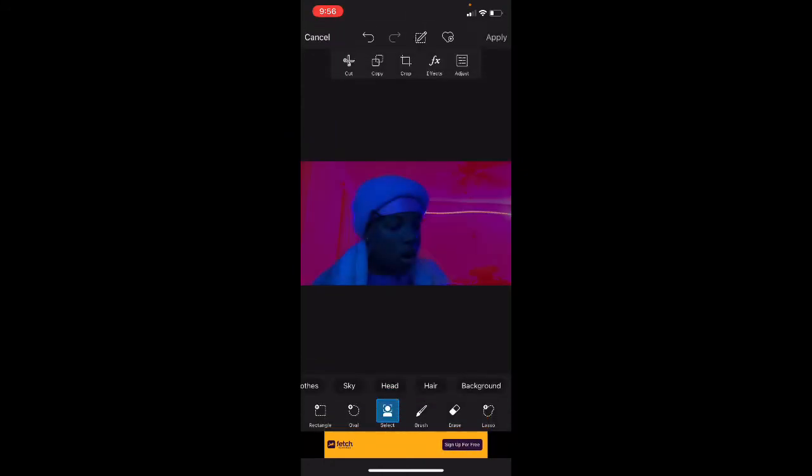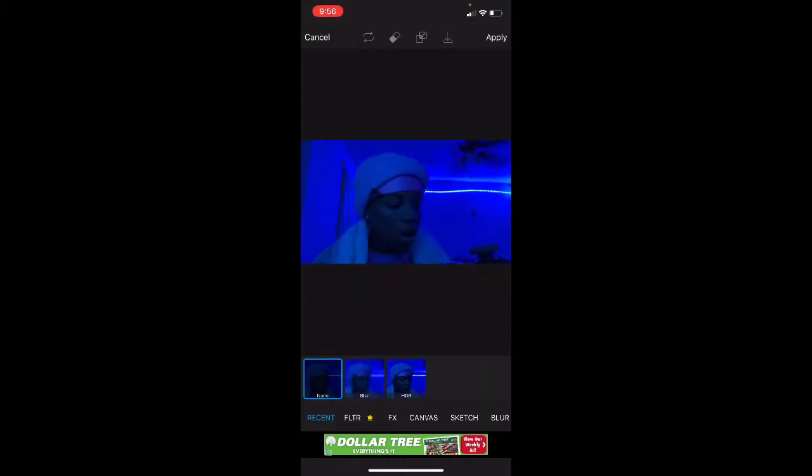I messed up. Then press Background, then press Brush, then press — bring it all the way up, then do this. Then press Effect, then press Blur. Then press it again, then put it all the way to only 11. Put it to 11.